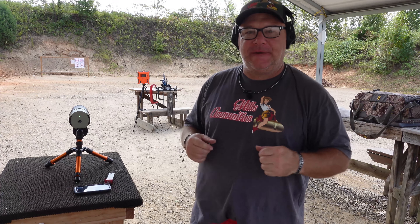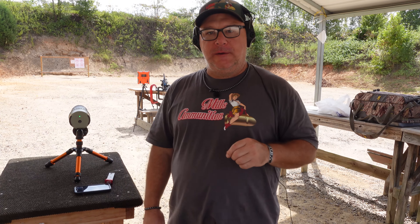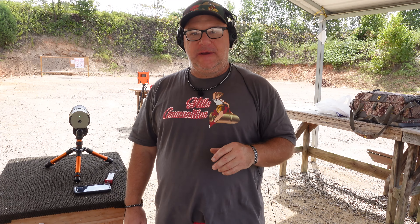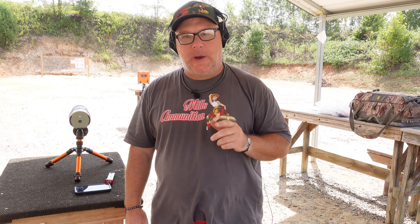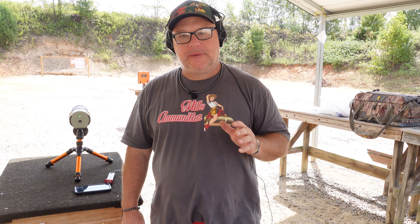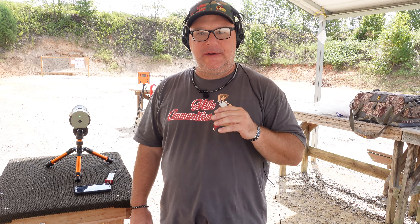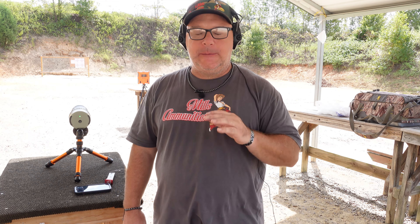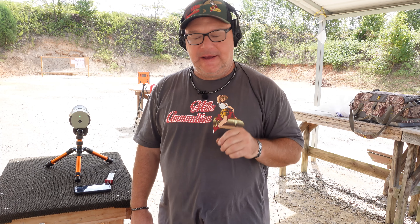Hey folks, it's Adam Mills, Mills Ammunition. Hope you are doing great. Another great video for you. Our goal at Mills Ammunition is to be the greatest, best supplier of small arms ammunition in America. That's a big goal and we work towards it every single day. Right now we are the best kept secret in the ammunition industry. No BS.